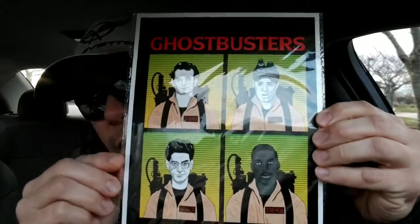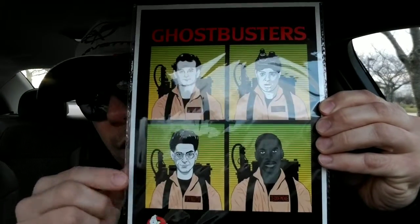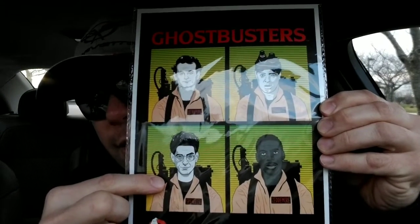You also get a little fan art, a little picture of the original Ghostbusters. Rest in peace, Harold Ramis.